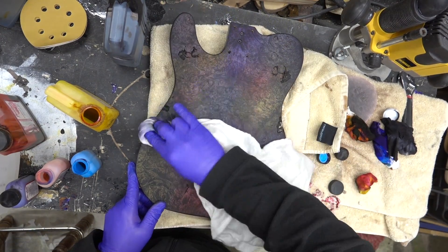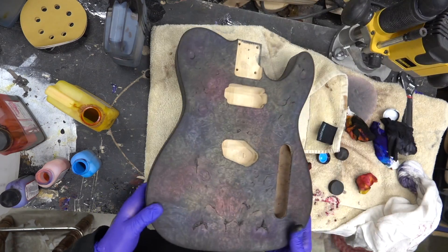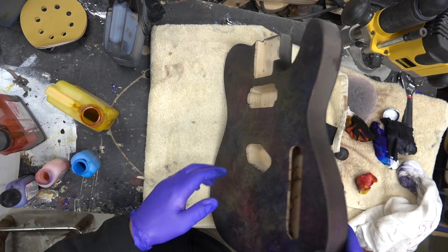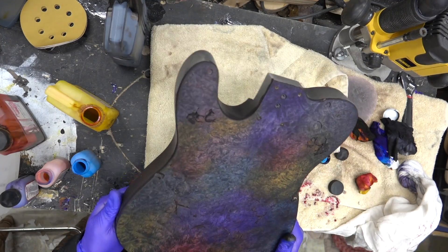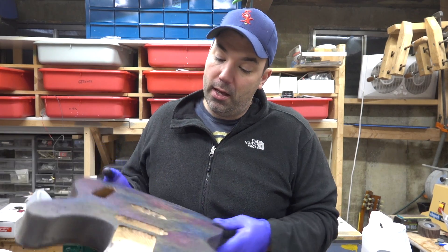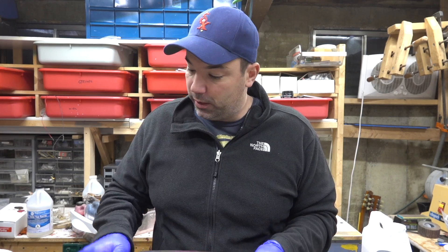Some of you will love this, some of you will hate this — but that's what experimentation is. So that's it — it's still wet. What we'll do is let this sit. I always do that steel wool trick — what that does is it pulls a lot of the color out and you get more grain. I'm not sure if I need to do that with this, so we'll let it sit.